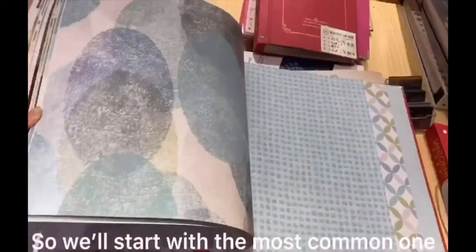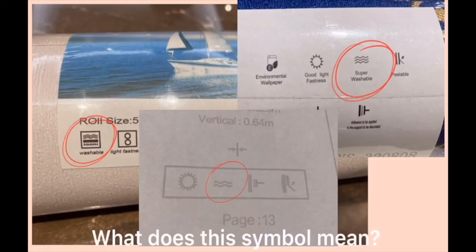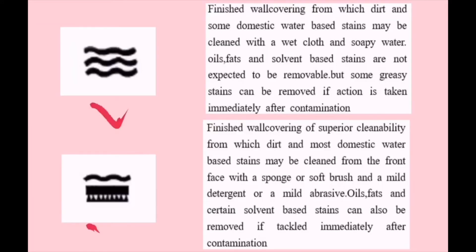We will start with the most common one. What does this symbol mean? We can see clearly what it means, so we can choose the first and fourth one.